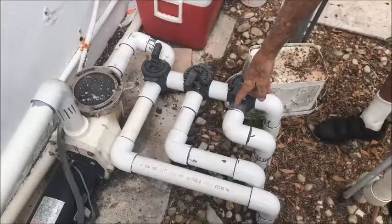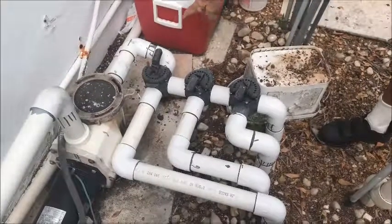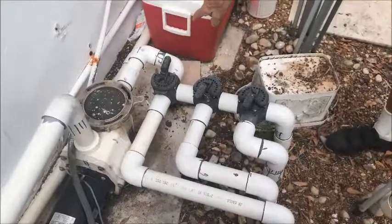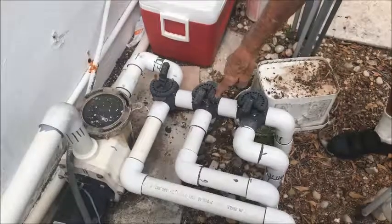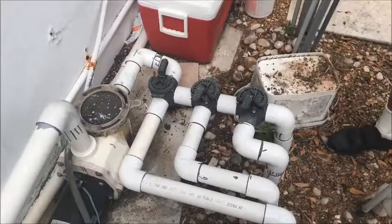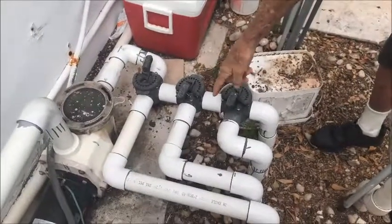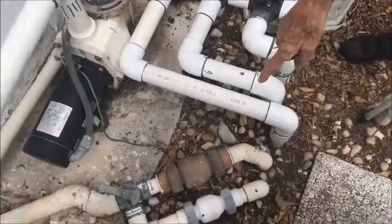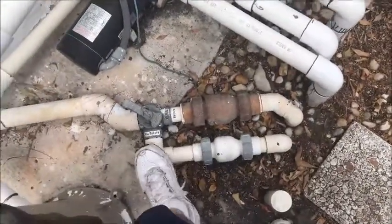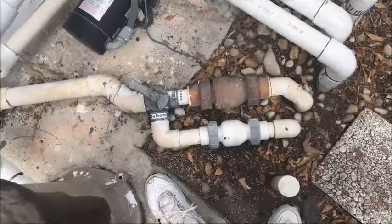The two-inch lines right here are the return lines. You've got three valves. This one valve I use just about every day when I use the spa because I have to turn it around to shut off. These here are not the return — these are the feeds, the suction lines. Those over there are the return. They're smaller lines, about an inch and a half — they return back to the pool.